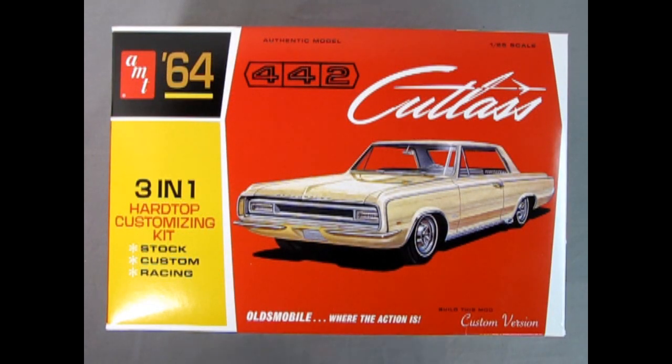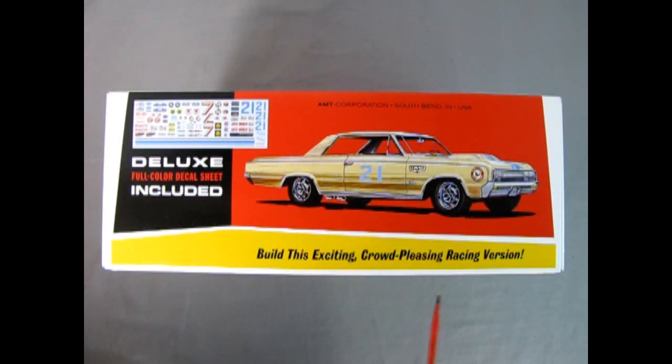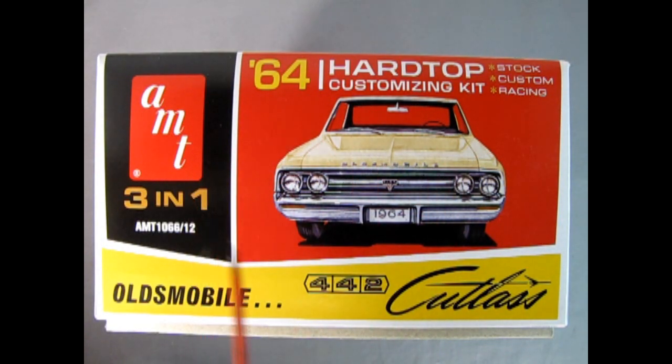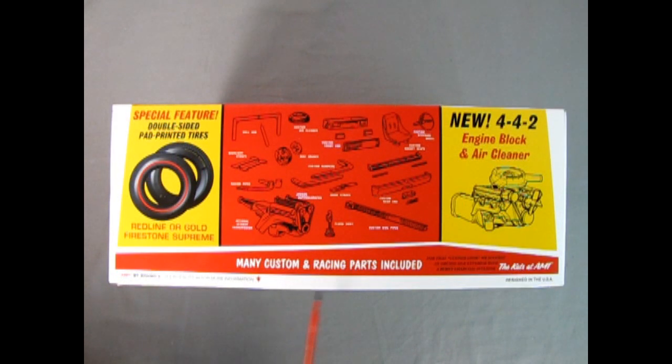Oldsmobile — where the action is! This AMT 1964 Oldsmobile 442 Cutlass Hardtop is a 3-in-1 model kit which you can build stock, custom, or racing. It is made in 1/25th scale and right here on the box is the custom version. Build this exciting, crowd-pleasing racing version on this side of the box, where you can see the bubble hood, the mag wheels, and the exhaust dumps, as well as the awesome decal sheet included in this kit. On this end of the box you can see the stock version of the '64 Oldsmobile 442 Cutlass.